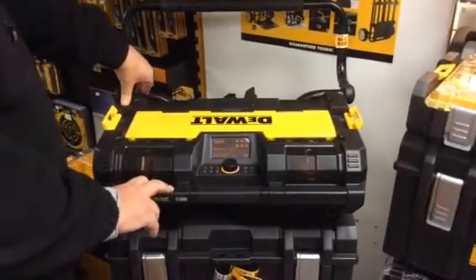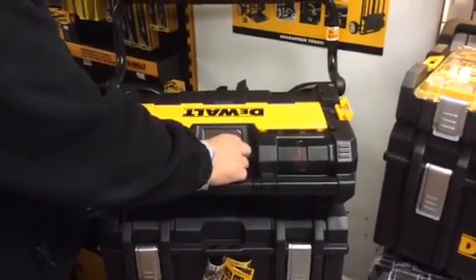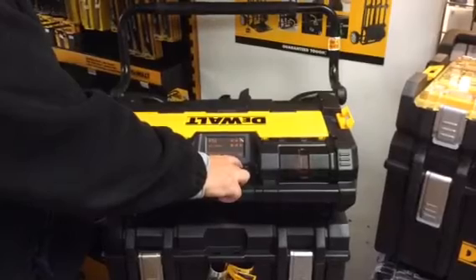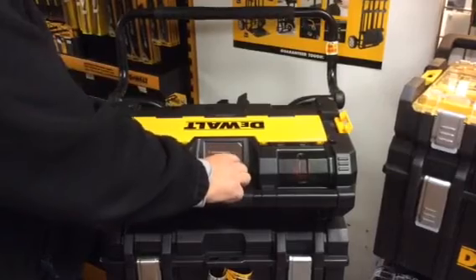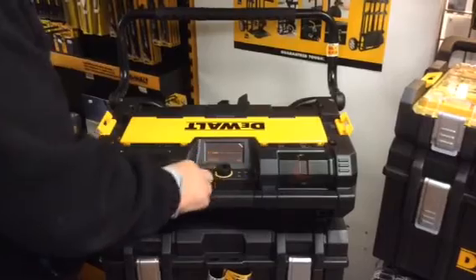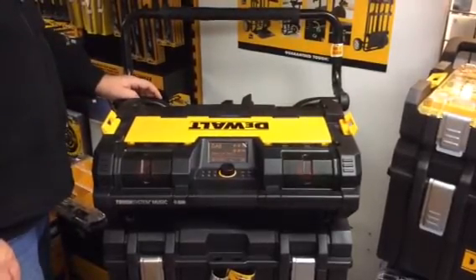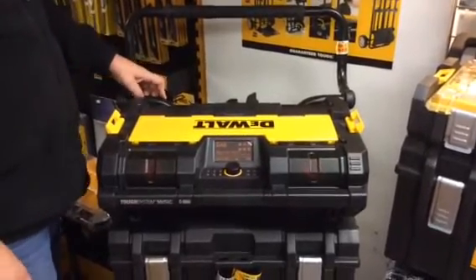It's a DAB radio with Bluetooth and auxiliary input — the volume is absolutely superb. There's FM, Bluetooth, and DAB radio with six presets, and a power on/off button. They are £185 plus VAT, which is £220 including VAT. There are limited supplies, so you need to get your orders in soon.